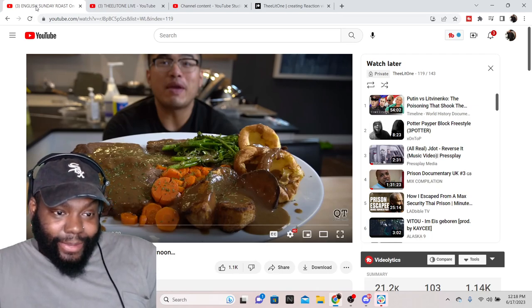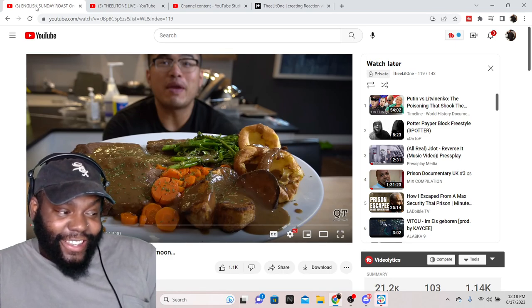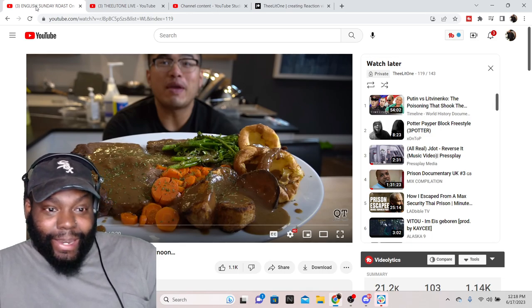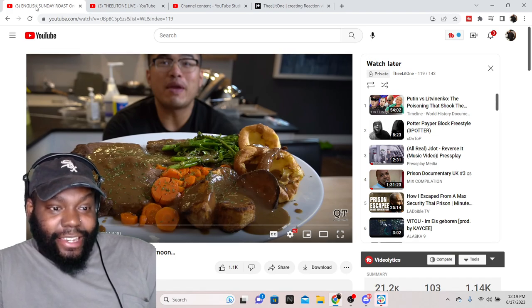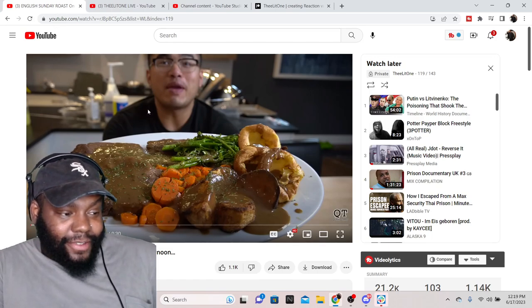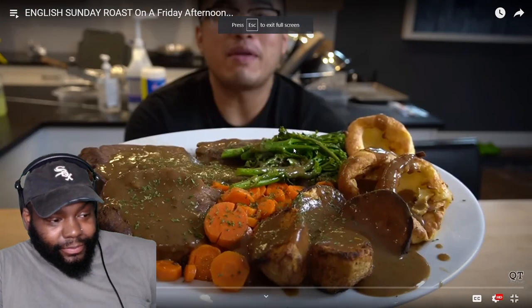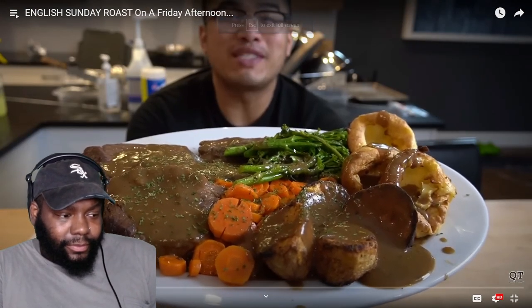This is Kwong Tran — I used to react to some of his stuff when he did Harold's Chicken and things like that. But this is an English Sunday roast on a Friday afternoon, and I'm here for it. Maybe this will give me the motivation I need to actually cook one myself. I still want to try it in the UK when I get there, but maybe I'll cook it myself one day.